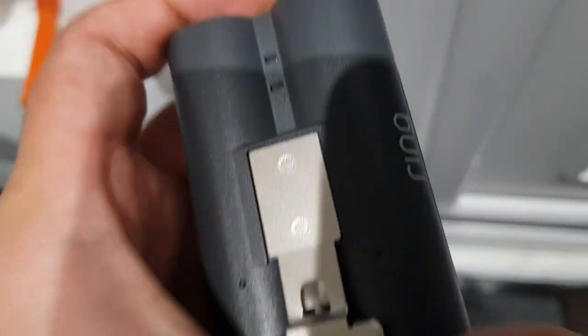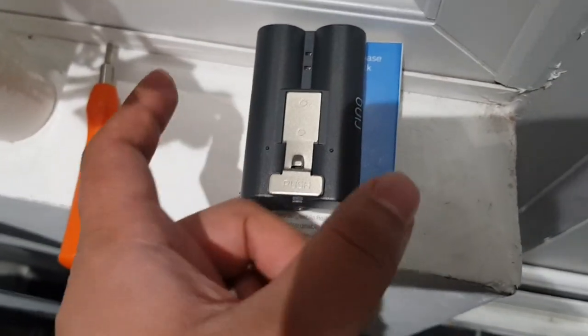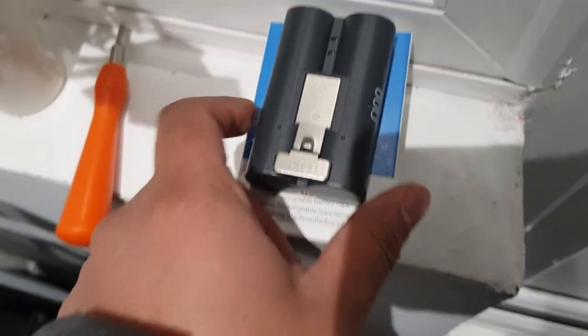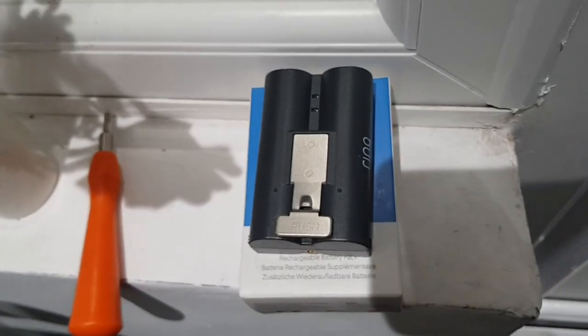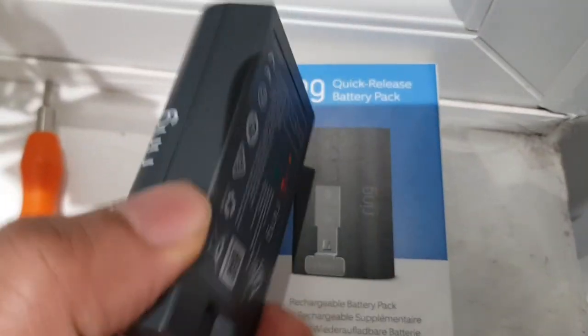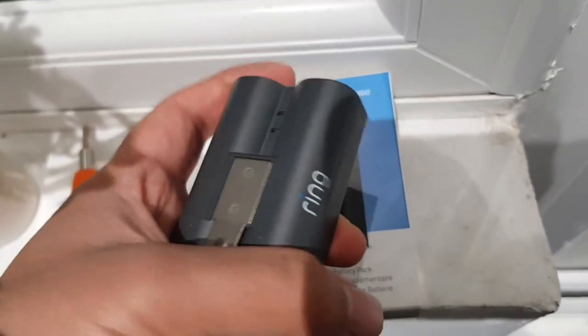I alternate between the two batteries. I tried using just one battery for about two to three months but I couldn't be bothered waiting for it to charge and having no doorbell for ten hours — it's just a headache. They're not that expensive, about £19 to £20 each. I'll leave a link in the description below.